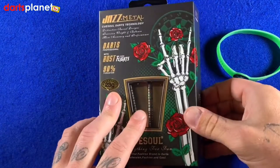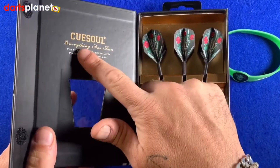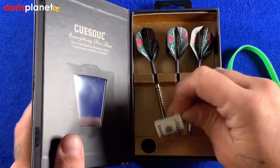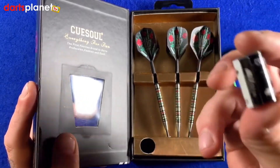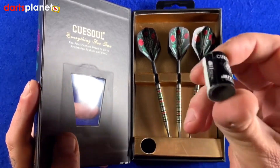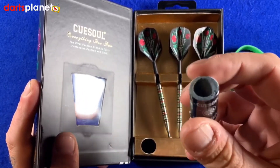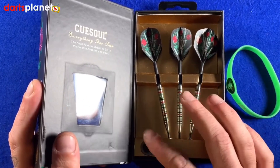Opening the box — nice little touch, it comes with a velcro closure at the side, then we've got the window, and just inside more writing, it just looks really good. This bit here is a nice little touch — the added extra is you get a point sharpener. The reason I like seeing these in the case is because when you get brand new darts with really smooth points, you need to rough them up because they will fall out of the board. So we've got one of these — we're good to go.